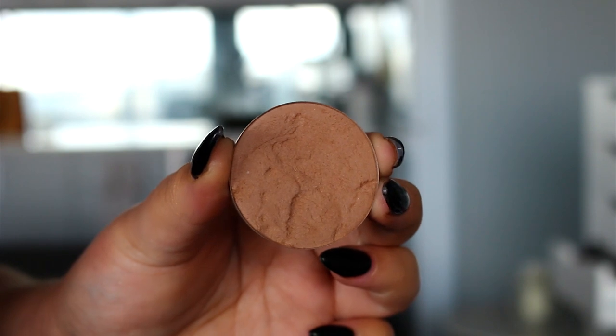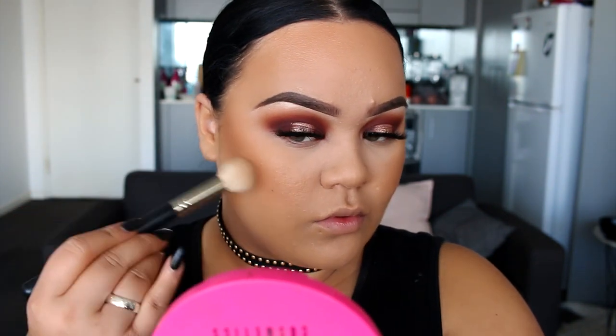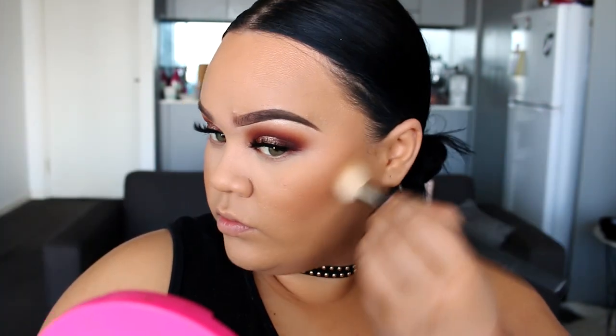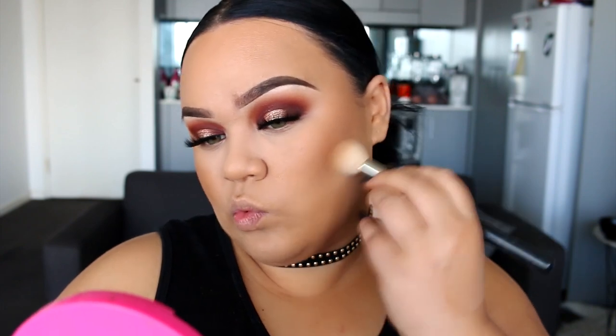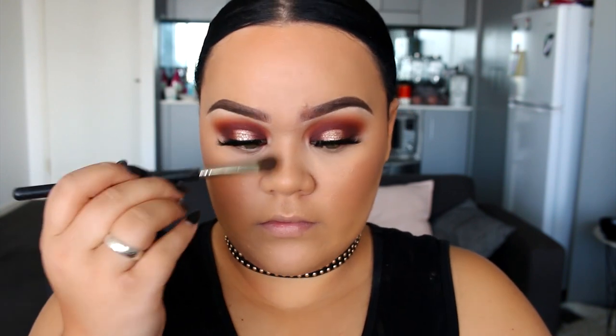To further contour my cheeks, I'm going to use this contour powder from Makeup Geek. I haven't used this in a while and it actually smashed in one of my palettes, so that's why it looks a bit munted. I'm pretty much going to chisel out my cheekbones even more. Once I've contoured my cheeks, I'm just going to do my nose as well — add a bit of dimension and hopefully make my nose look a little bit thinner.